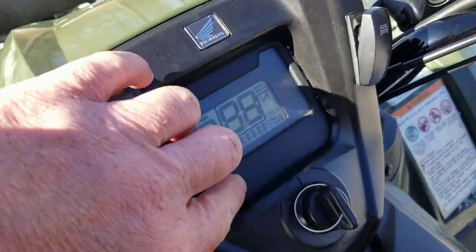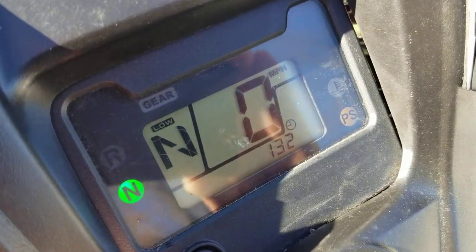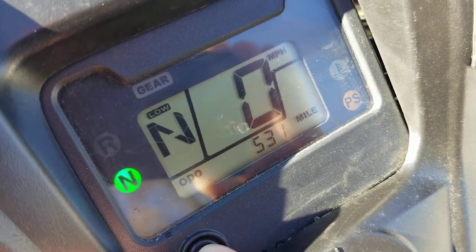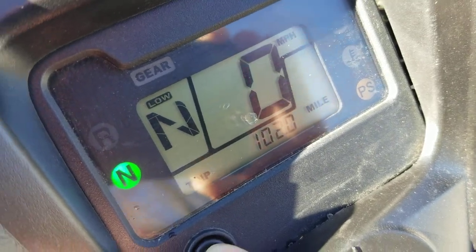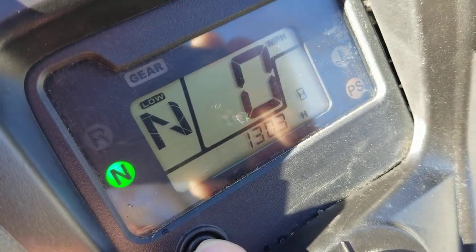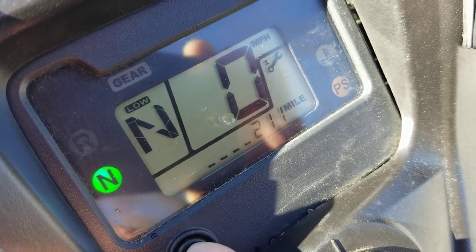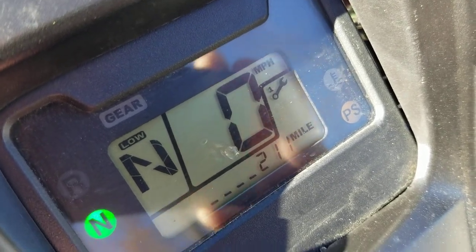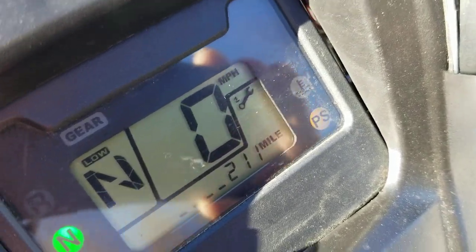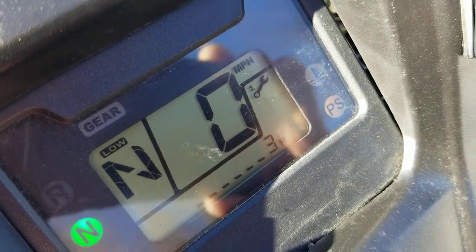Let's check our mileage and see where we're at, keep you guys informed of what's going on. 531 miles, 130 hours. And I've got another 211 miles — see the little maintenance wrench up there that lets you know, hey, you've got 211 miles, you need to change your oil. It also gives you hours — we've got about three hours left for the oil change.